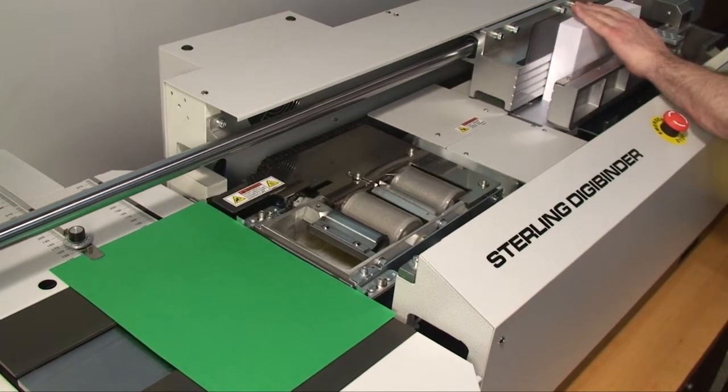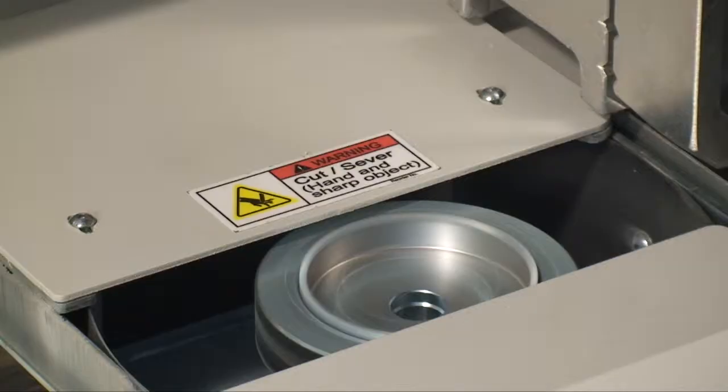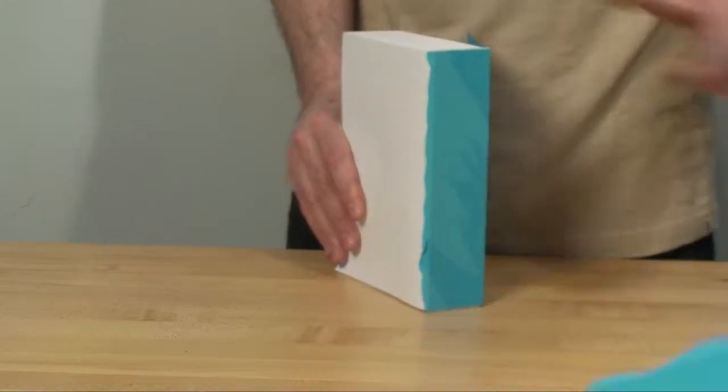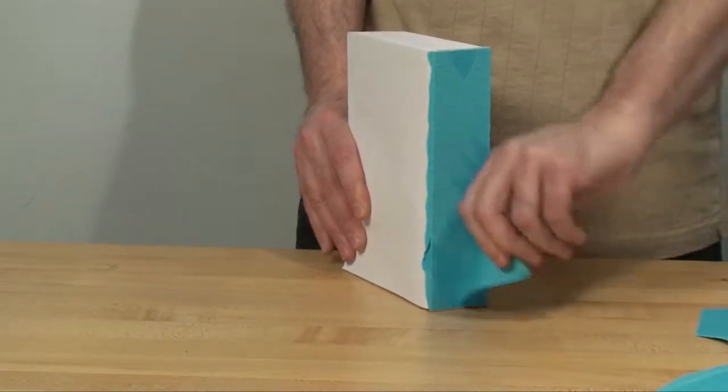The DigiBinder employs a unique roughing blade that not only notches, but roughs the entire spine for gluing. This way, the glue seeps in through the entire backbone of the book, increasing its strength.